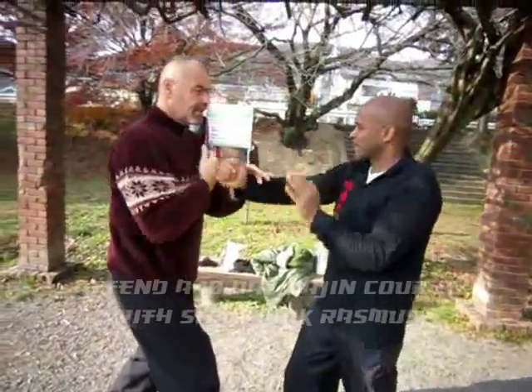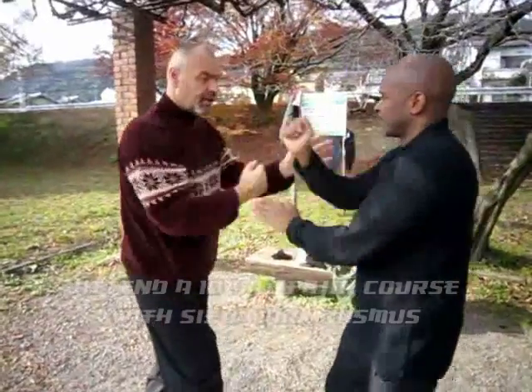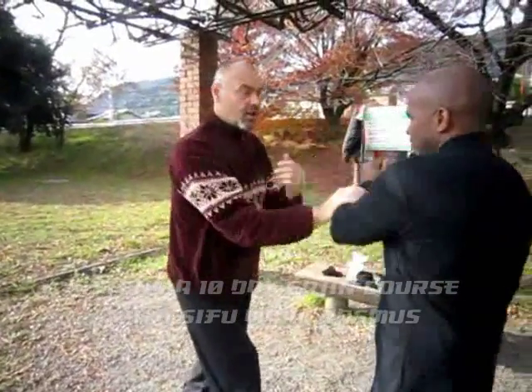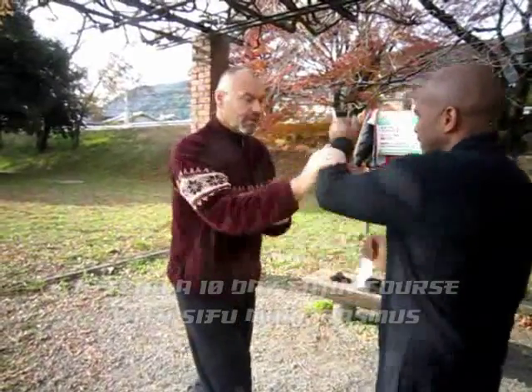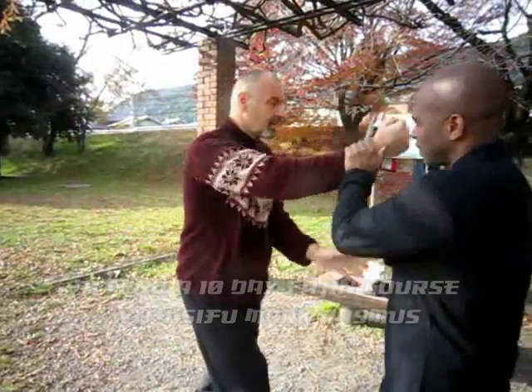Spine straight, hips down, grounded, and then changing over from left to right. Get this out, that's it.